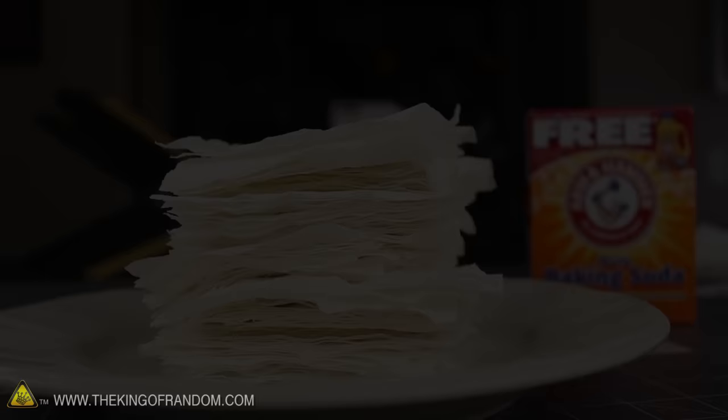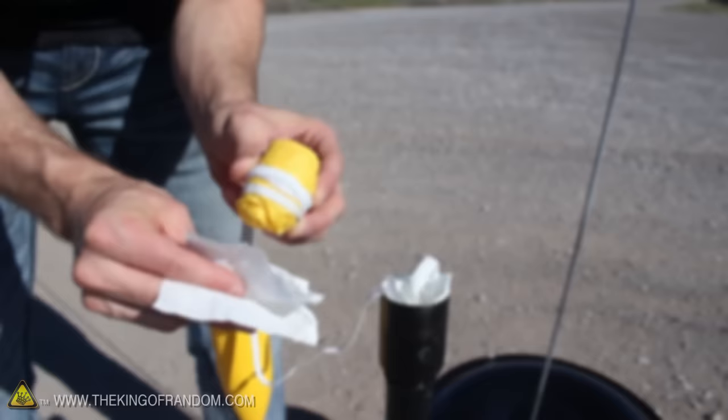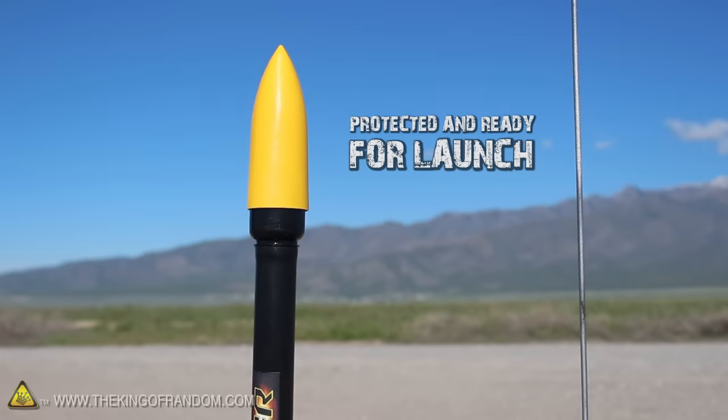If you're planning to use homemade recovery wadding for the randomizer rocket made in another video, I recommend using 6 sheets of wadding per launch. Push the first 4 sheets into the rocket body one at a time, then wrap 2 more sheets around the bottom of the parachute bundle and nestle it gently on top of the others. Tuck any of the loose elastic cording into the nose cone, then push it into position on top of the rocket. Your recovery system is now protected and ready to spring into action, so it can safely bring your rocket back for another flight.